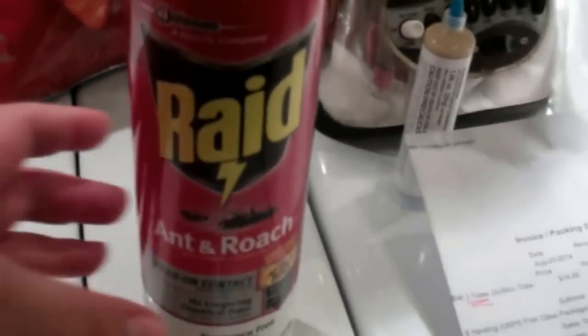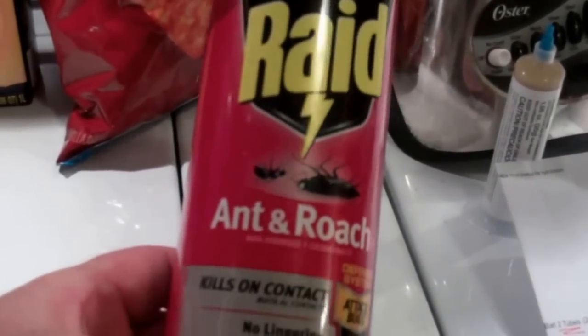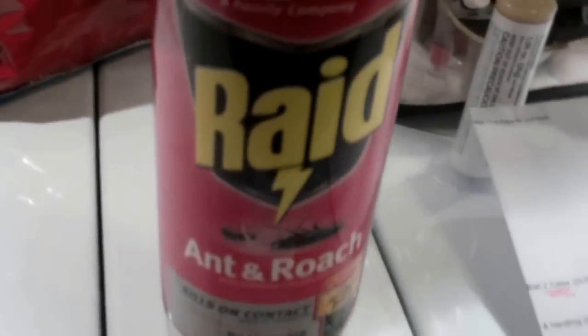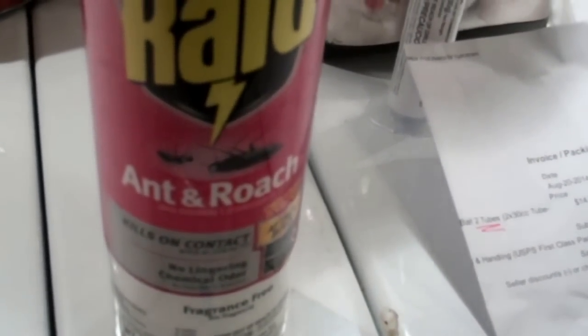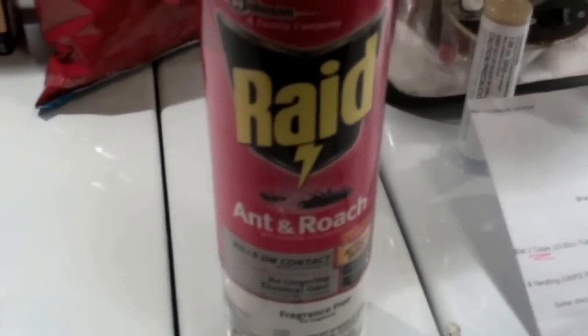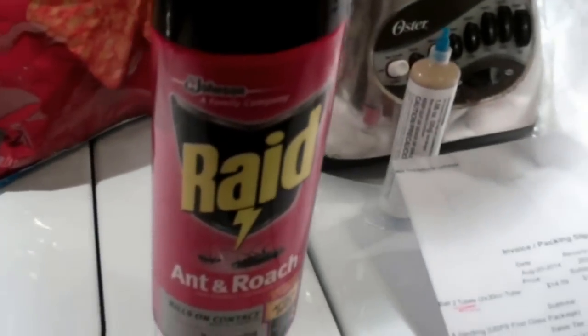One thing you do not want to use anytime soon is roach repellent spray — this totally acts against the bait. The bait attracts them in order to kill them. The repellent spray, all it does is repel them. It may kill the ones you spray directly, but they're fast and they'll scurry away and just go to another location. So don't even use repellent spray while you're using the gel.